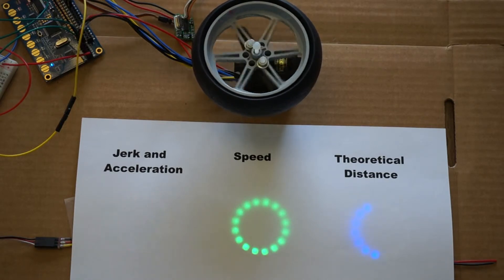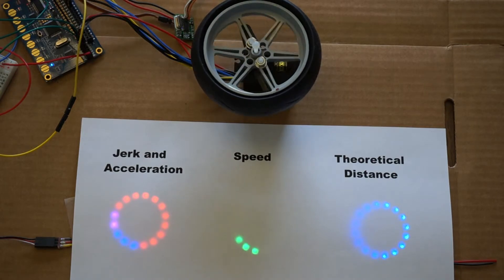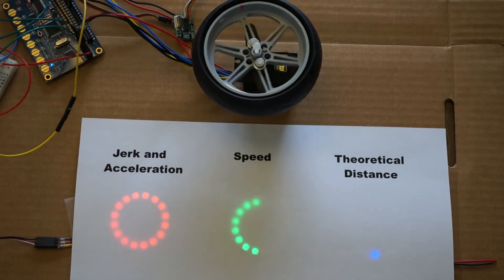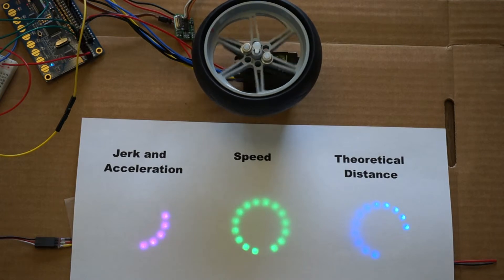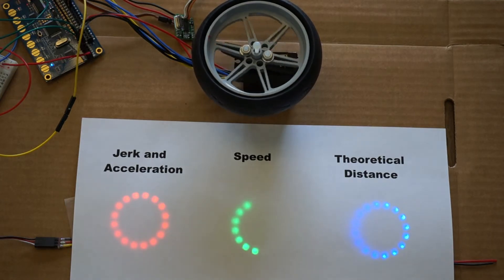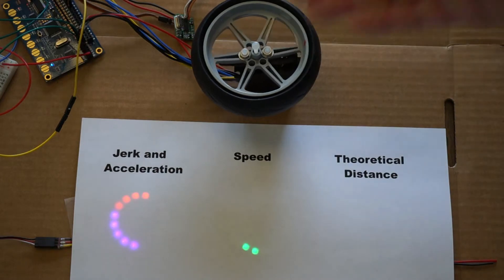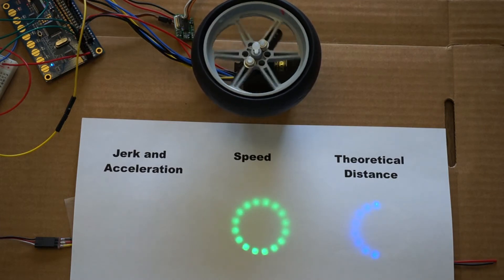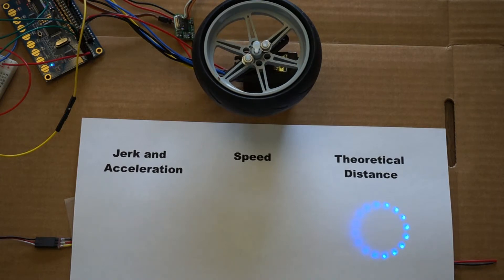Negative jerk reduces the acceleration, and then negative jerk again slows down the speed, followed by positive jerk for positive acceleration. The servo comes to a stop before we're finished decelerating — that's because I don't have feedback, so very slow speed commands are not executed on the servo. That covers the jerk and acceleration combined.